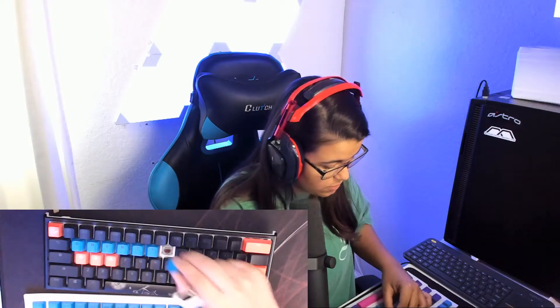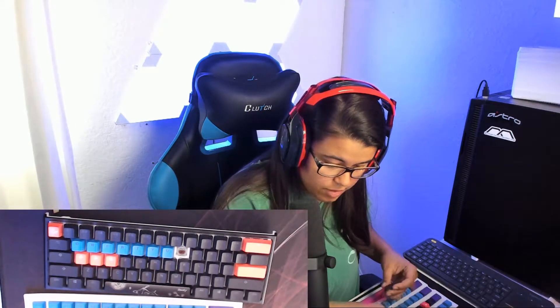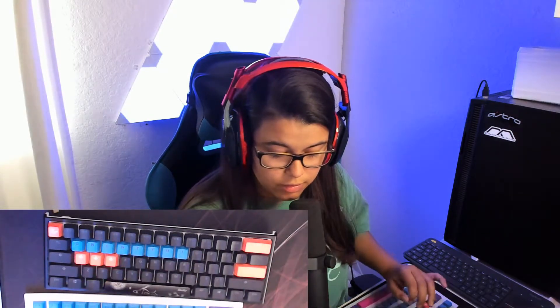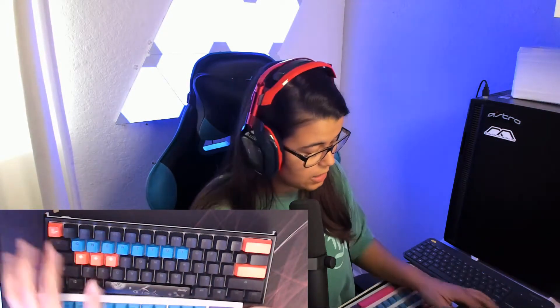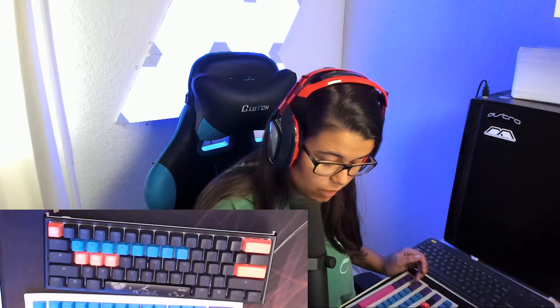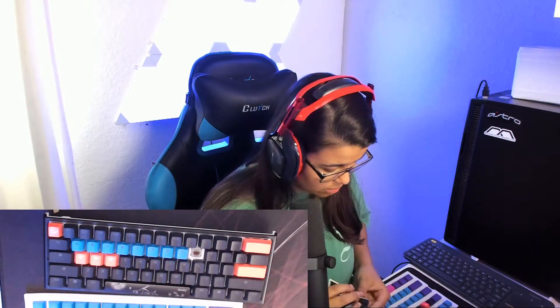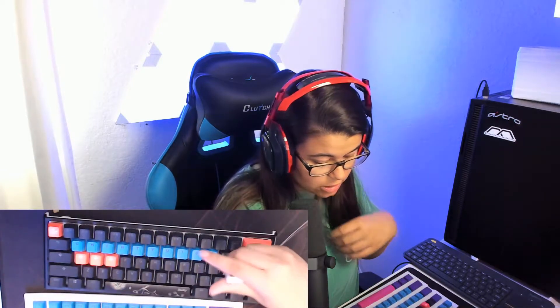I could also switch up the colors if I want. I'm just gonna put all the keys on as is for now and see what I like. I don't even think I'd be using that second one they gave me for the top. The only thing I need from this is the escape key — right here — or I can keep the Ducky one, I haven't decided. I like how neon this is. The only downside of these keycaps is the RGB won't show through, but I think the colors make up for it. I'm new to this whole keycap thing and I discovered it and I was like, oh my god.